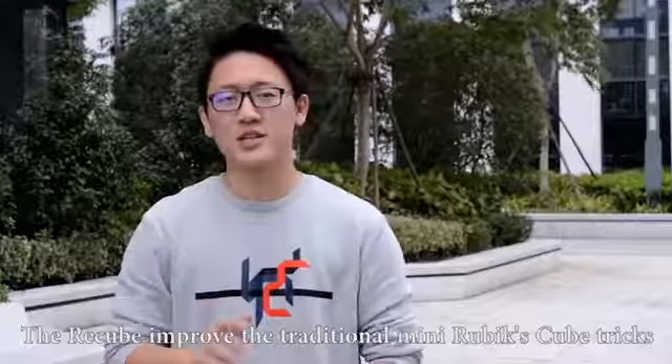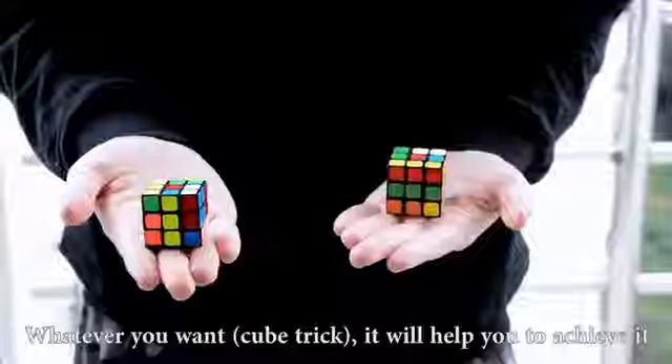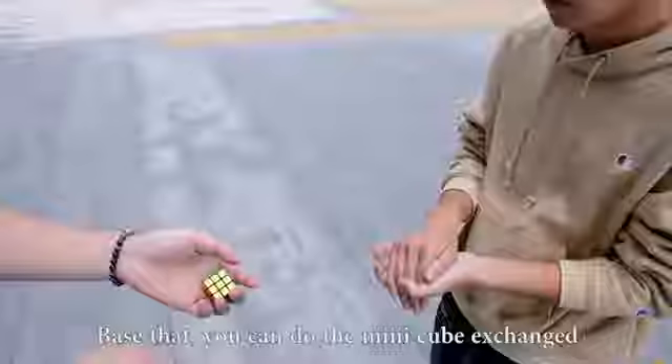The improved Rubik's Cube builds on the traditional mini-cubes design. Whatever you want, it will help you to achieve it. With this set, you can do the mini-cubes exchanged.